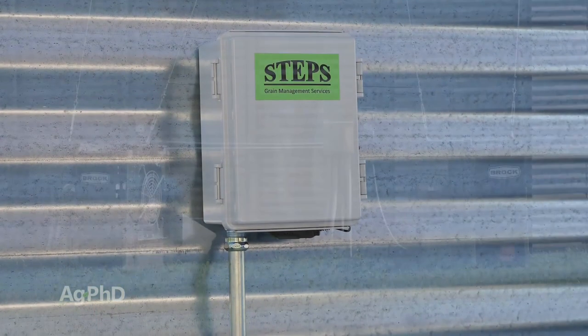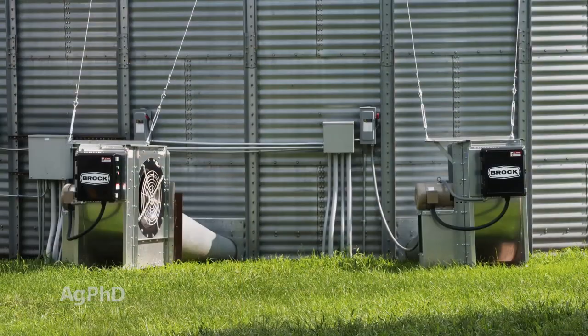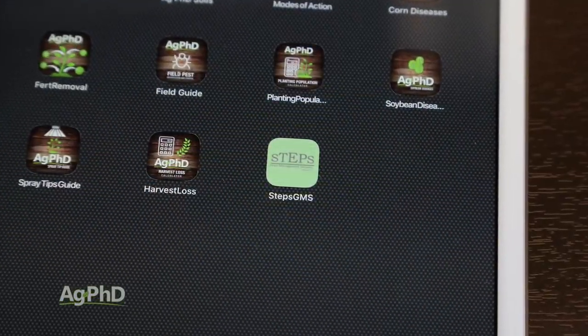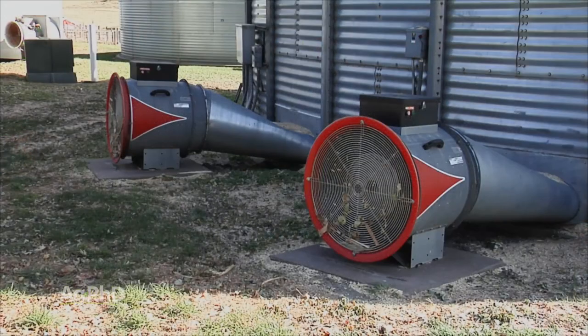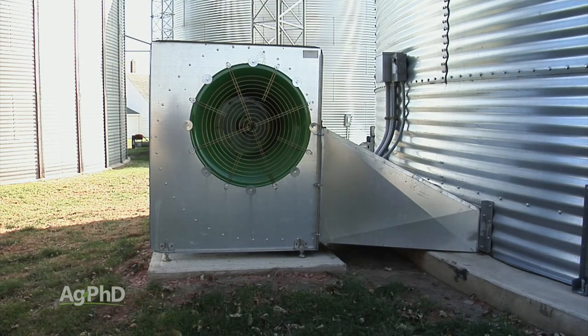You'll often hear us talk about doing things yourself on the farm to make or save money. With bin fan controls, it's so much easier and more efficient than constantly watching the weather and remembering to turn things on or off. I would never go back to how we used to do it.